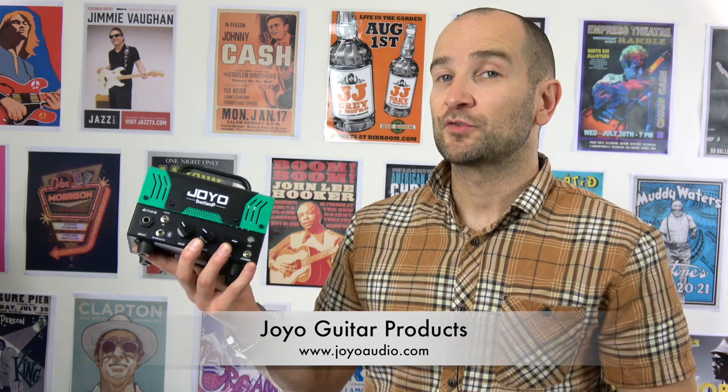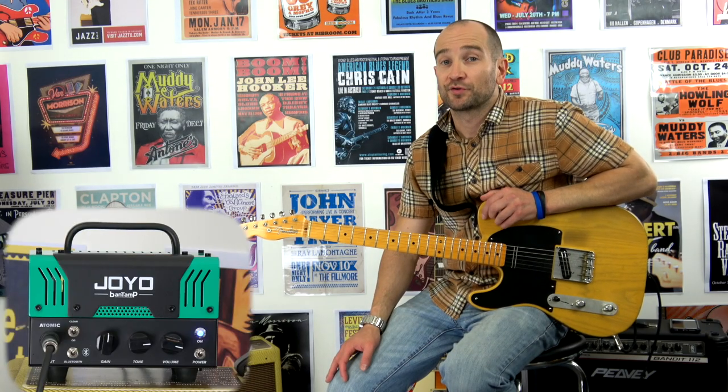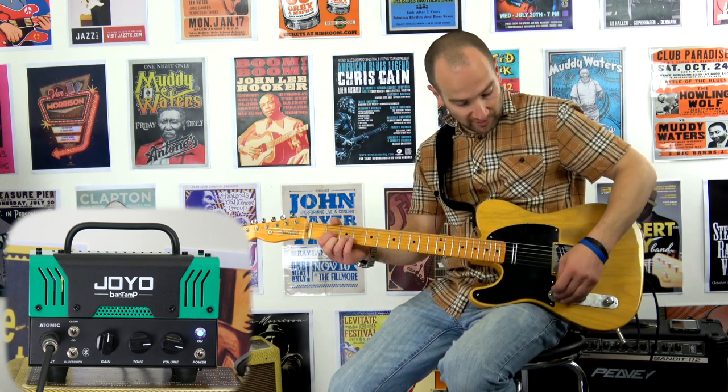If you do like this amplifier I'll post all the links on screen where you can find out more about them and check them out in your local area. Let's get into it. I'm starting out with my Fender 52 reissue Telecaster loaded with a set of Joe Barden Danny Gatton pickups and we're going into the clean channel on the Joyo Bantamp. Let's go ahead and give this a shot — neck pickup.